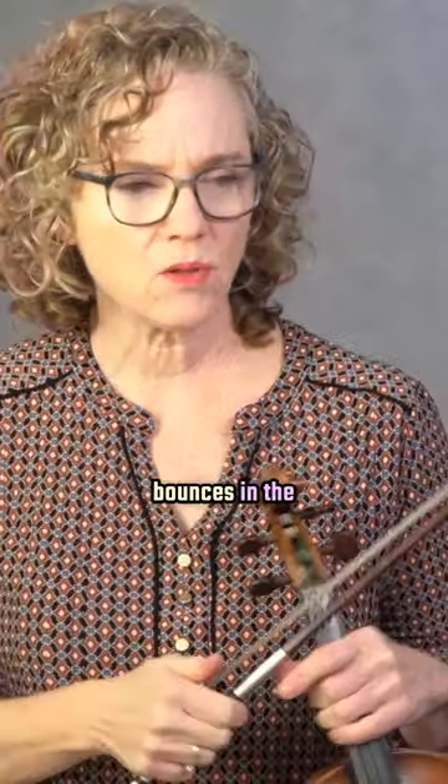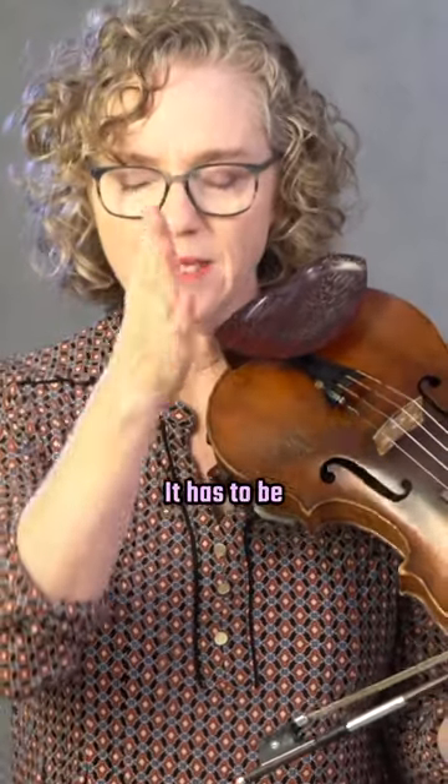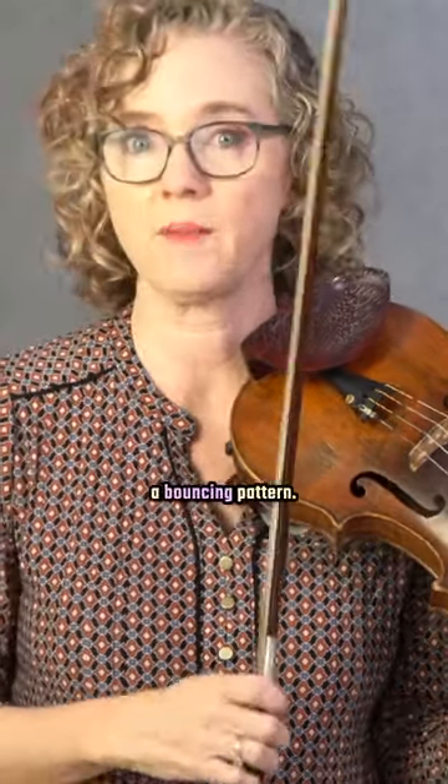When you're just playing normal bow strokes and you get these little bounces in the bow, you might wonder what's causing that. When you start the bow stroke, the bow has to be placed on the string and it has to be still. If you drop it, it will start a bouncing pattern.